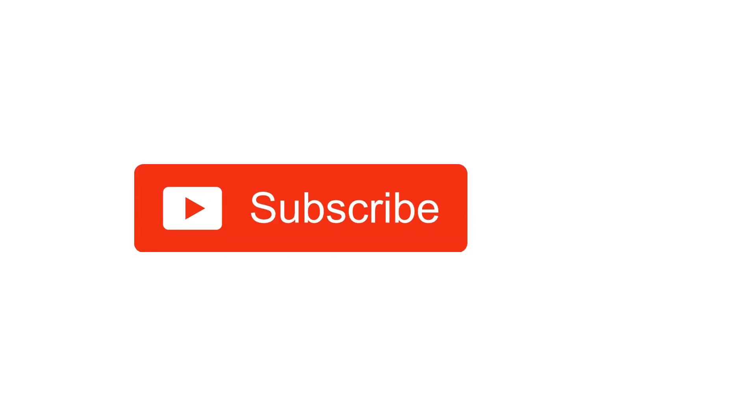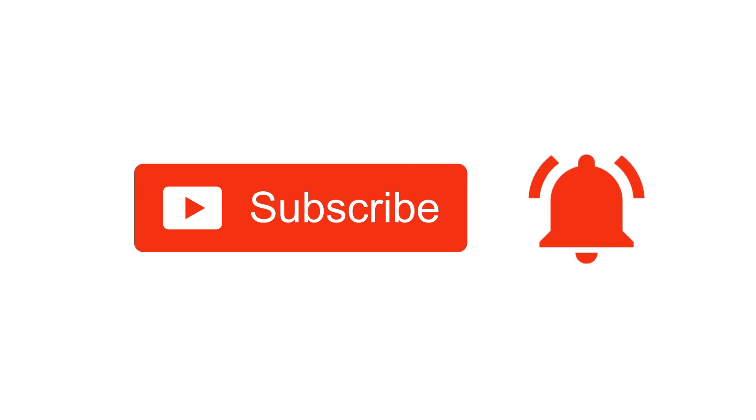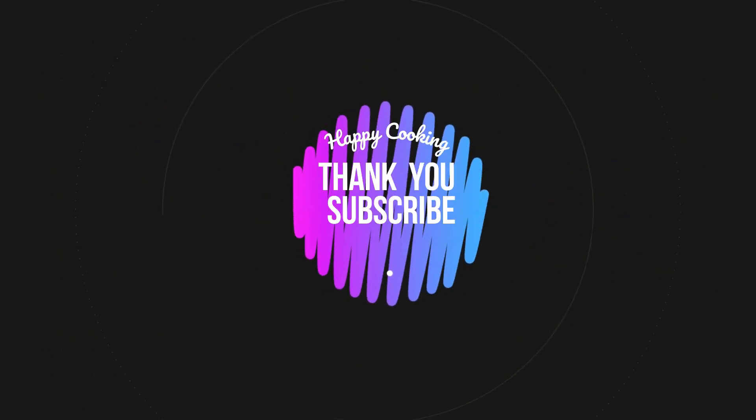Hope you liked this video — please do like, share, comment, and subscribe to Pink's Kitchen channel, and click on the bell icon for the latest updates. If you wish to check out our recipes in Tamil, you can visit the Pink's Kitchen Tamil channel — the link will be in the description box. Happy cooking and thanks for watching!